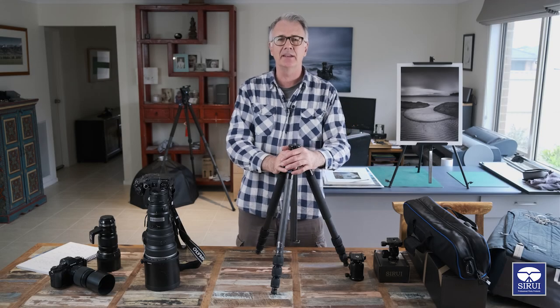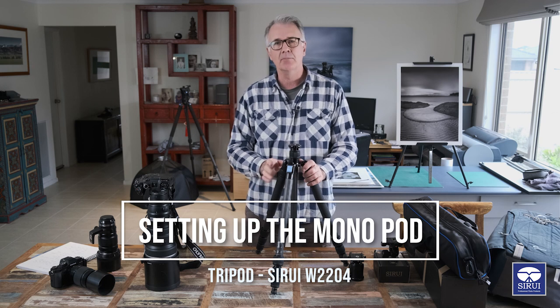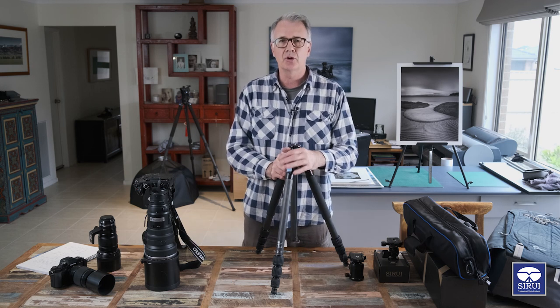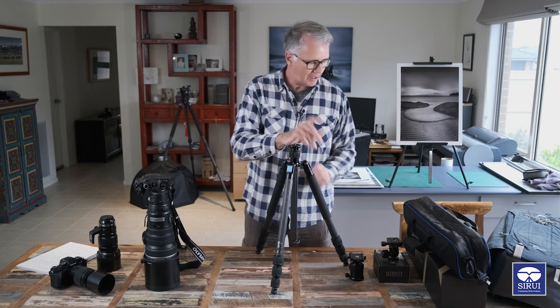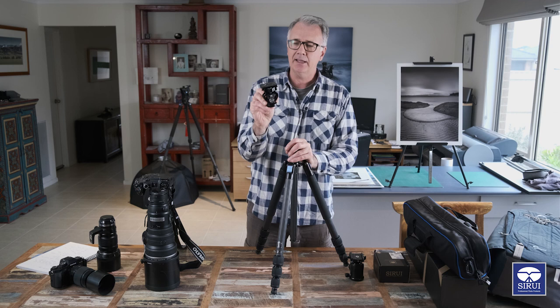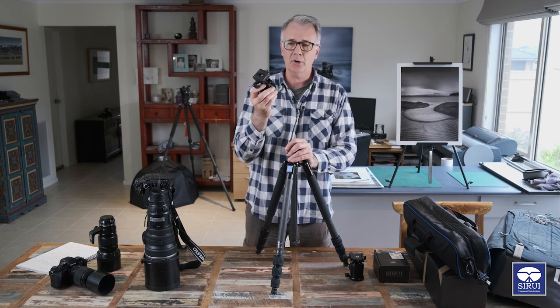G'day everyone, Dean here and in today's video I want to show you how to remove and set up the monopod leg that comes on the Sirui W2204 tripod. I also want to show you the Sirui L10 head - it's a little tilt head that is perfectly made for a monopod.